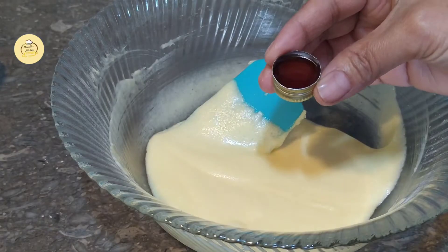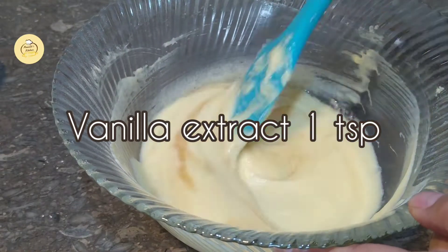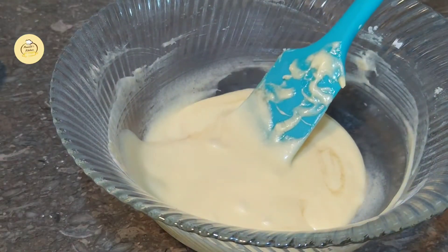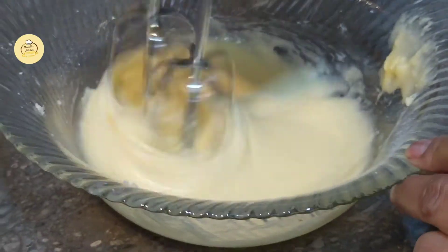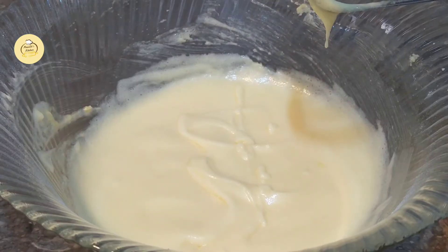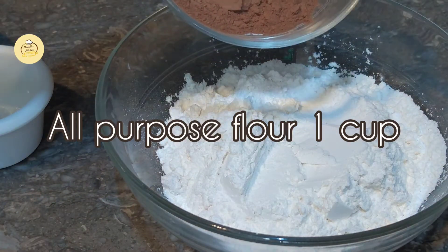1 teaspoon of vanilla essence. Now add the dry ingredients into the batter — add 1 cup of cocoa powder.